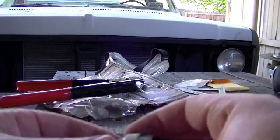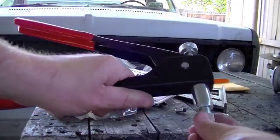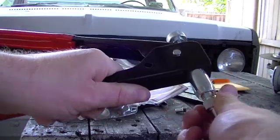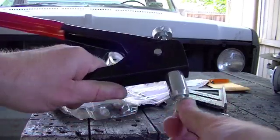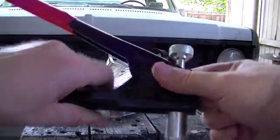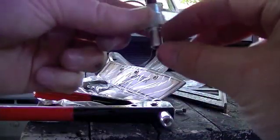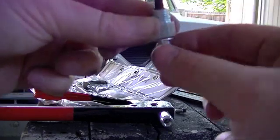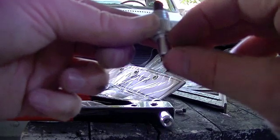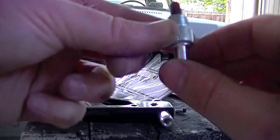What you do is you thread this into your riv nut, like that. And this gun is just like a pop rivet gun — this tool threads into here. And as you squeeze down on this, it mushrooms out the riv nut, so it mushrooms out and clamps just like a pop rivet clamps around your piece of base metal.